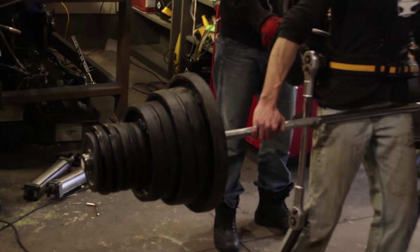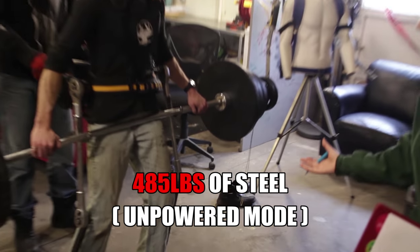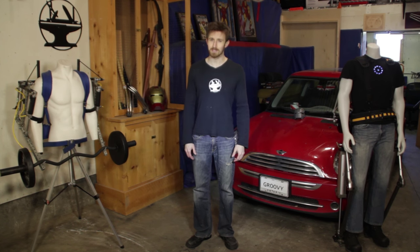If you're interested in seeing where this exoskeleton goes, or any of my future projects, check out my YouTube channel. I post updates almost every week. So to celebrate the big lift, we popped some champagne and started talking about what's next for the channel.